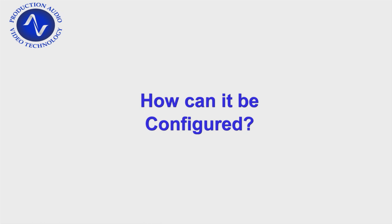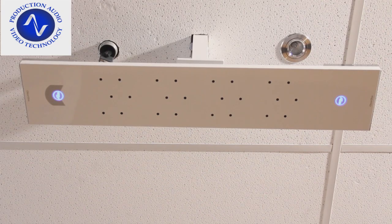The ClearOne Beamformer can be used in a number of configurations, including ceiling mount, table mount, and wall mount, but in this demonstration we're using it as a ceiling-mounted microphone.